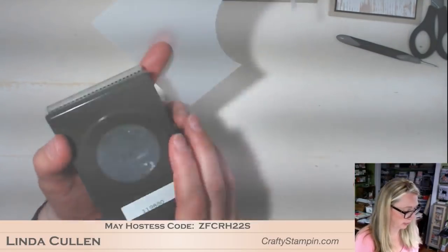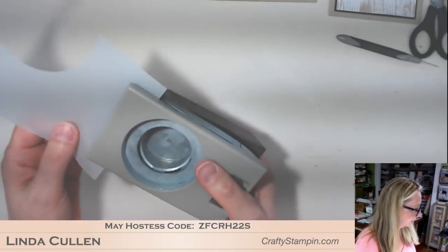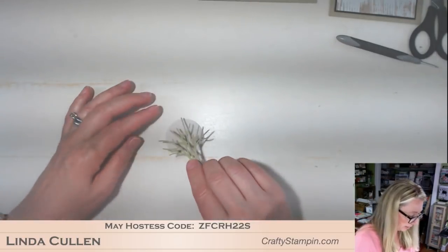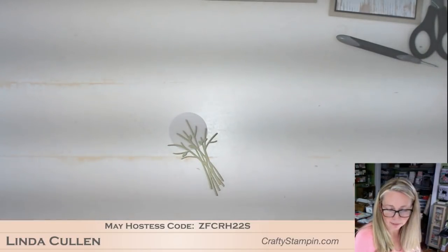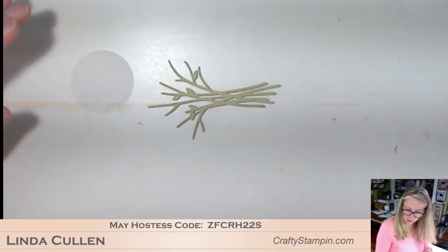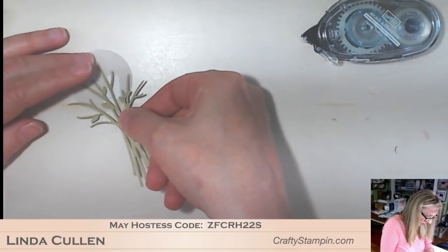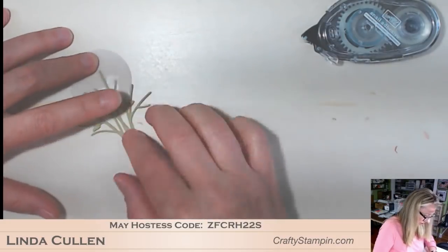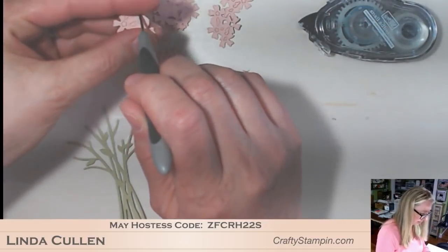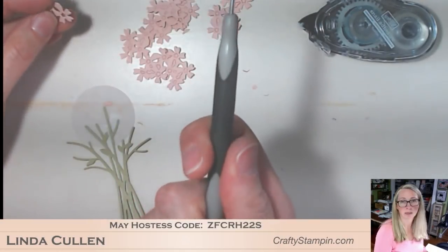Here's vellum and I've got a one and three-fourths inch circle punch. I'm going to attach the vellum to the back of this as a sort of base to hold some of these flowers. I'll put a little Snail on here. The most-used tool in my toolbox other than probably the Big Shot is my paper piercing tool. I have about five of them because I do put them down all the time and can't find them - pretty much anywhere you look in this craft room, there is a paper piercing tool somewhere.